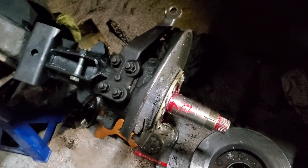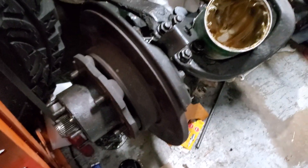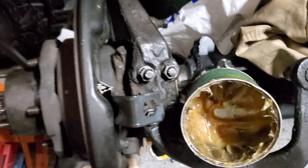We got this side put together — all the seals done, just got to do the wheel bearing still, that's the easiest one. This side is all assembled, however I have to strip it down and pack the steering knuckle with grease.